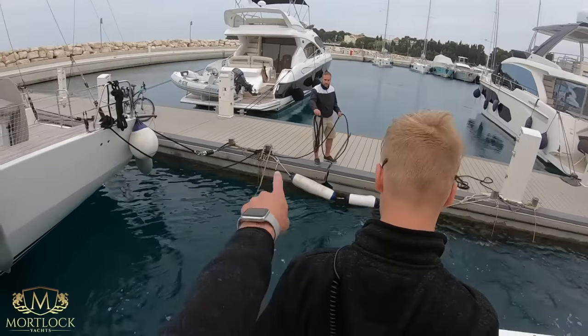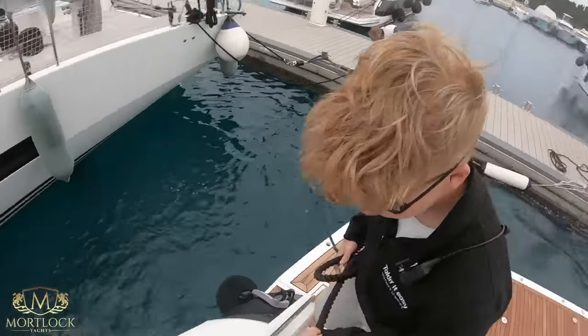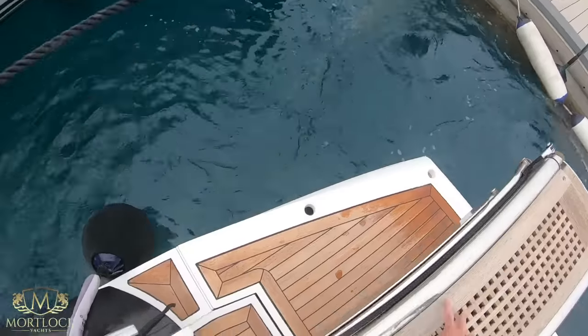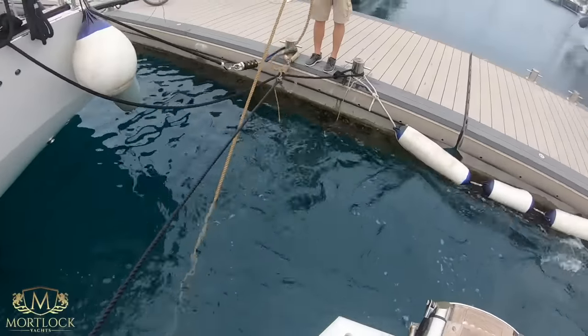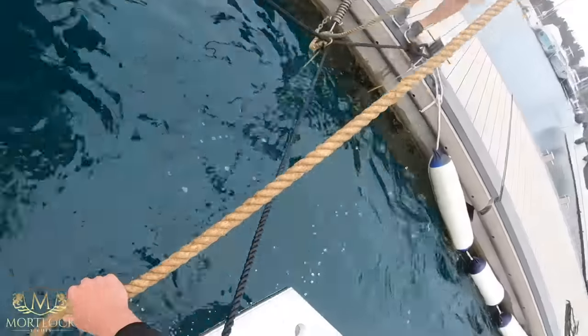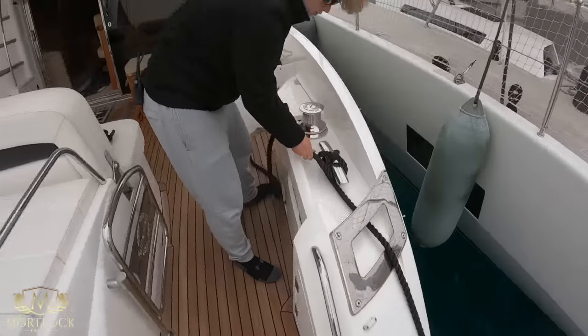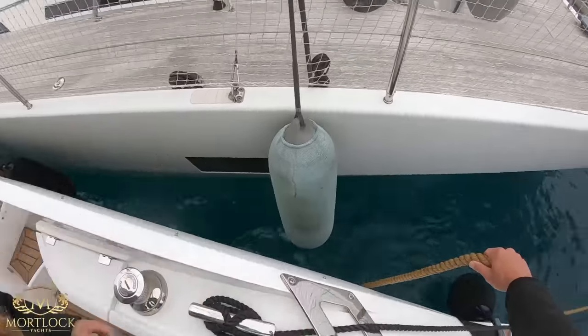All the way forward — step forward. He's going to throw you the line, get ready to grab it. As Daniel ties on the stern lines, my job is to pick up the ground line and pull it forward to the bow to tie it off. Step out and get this ground line on first.